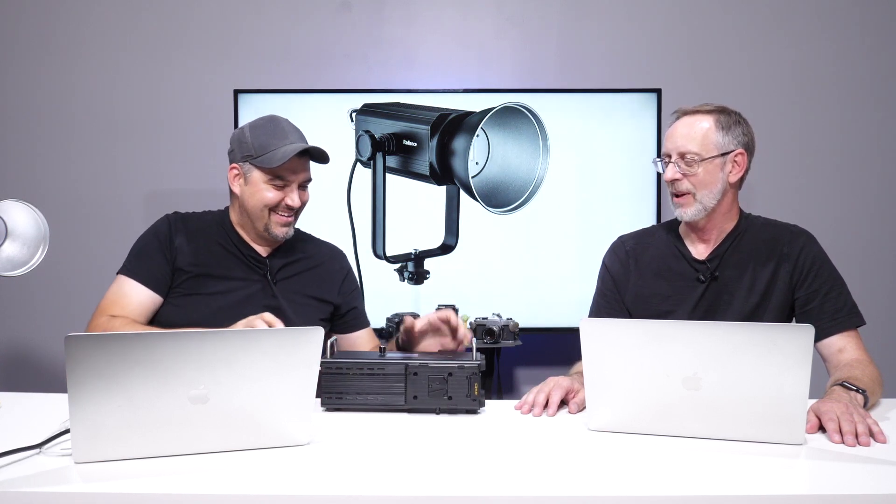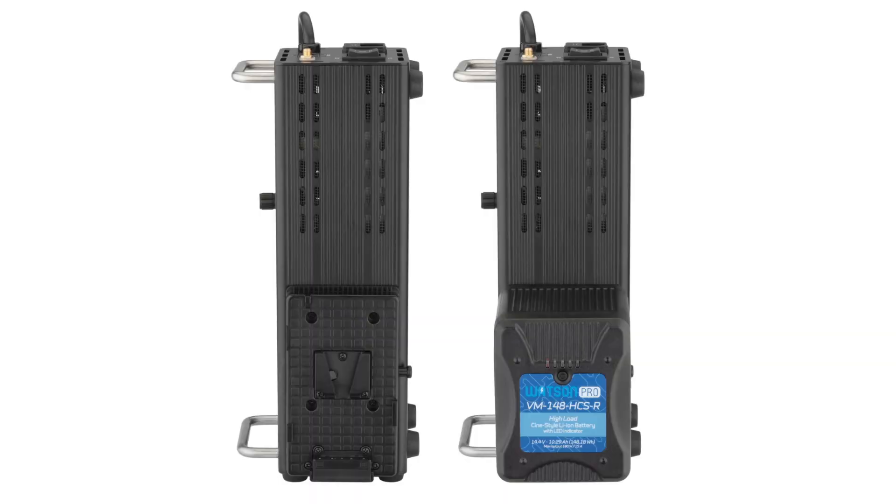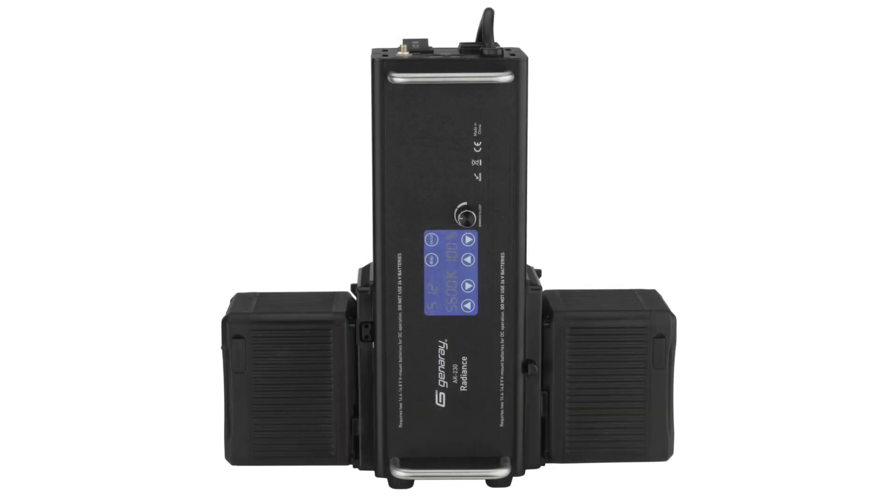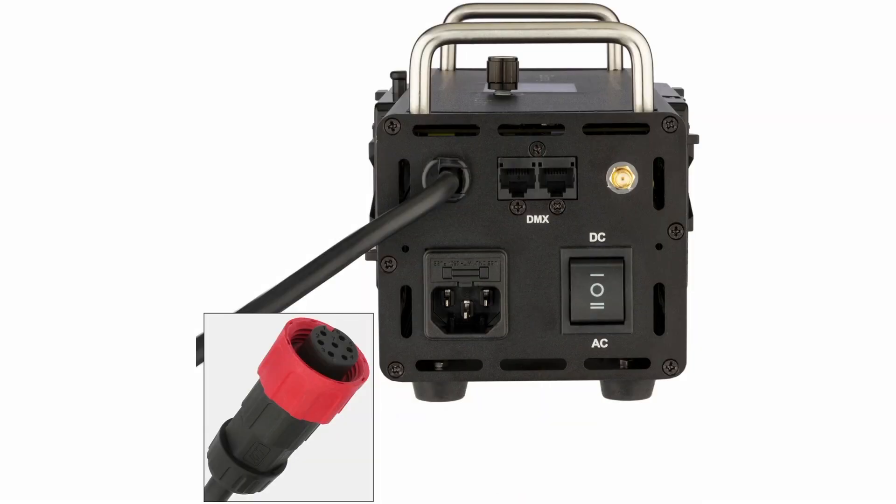When you look at this light, you'll notice a big separate part — they've actually separated the head unit from what Scott calls the Ghostbuster part. The head unit is up here, and this other section houses the fans, the transformer, all the controls, and everything that runs it. The reason they did this is for quiet operation — they're calling it ninja quiet, whisper quiet. You can set that power unit off to the side and have your light right up on your subject during video without worrying about fan noise.